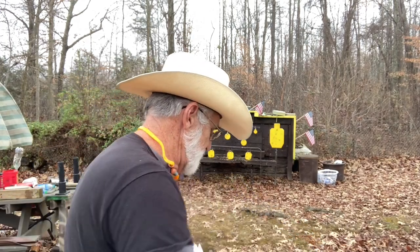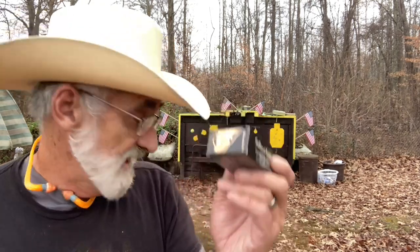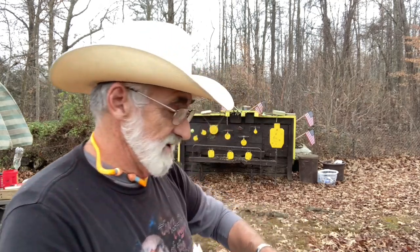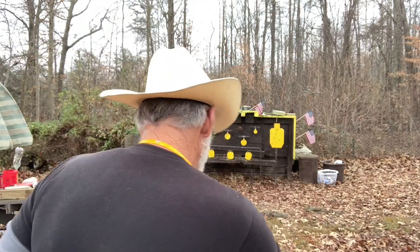We're going to put some rounds through this little thing and see how it does. We'll be using some Sellier and Bellot 115 grain full metal jackets, then we're going to try some Norma Range and Target — that's 115 grain at 1,650 feet per second — and give that a try in this little pistol.